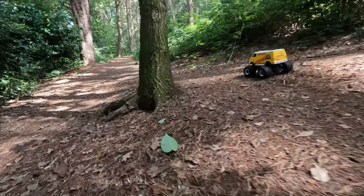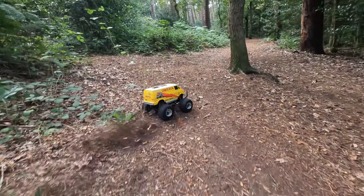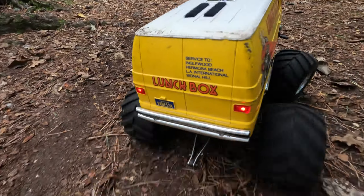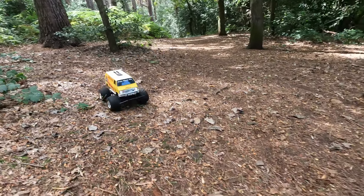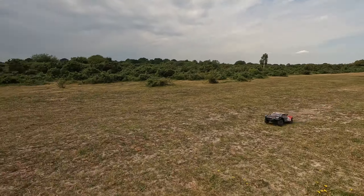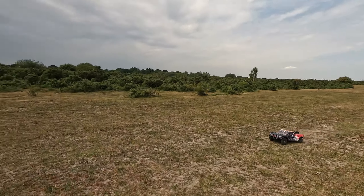One thing I would say is that the LiPo battery used here has been used many, many times whereas the NiMH battery hasn't been used that many times - I mainly got it to do these comparisons. Also the NiMH battery is a 5000mAh battery as opposed to the 4000mAh LiPo. That said, if you've got a little Tamiya and you're a little worried about LiPos and the possibility of fire, a big NiMH battery isn't too bad. The big difference with LiPo batteries comes when you go 3S and above, as I discovered when I did a similar test with my Arrma trucks.